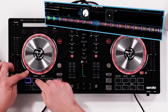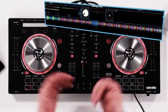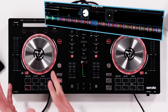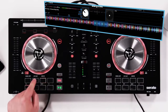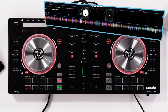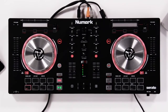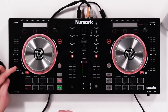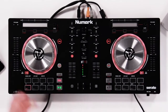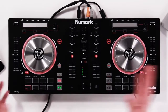Another mode is auto loop — hold pad mode and go into auto loop mode, which is great for performance-based things and great if you don't want to think about where the loop is going to be. We have a few different regions: 16th, 32nds, and so on — press it to turn it on and press it to turn it off. The third pad mode is sampler mode. Hold the pad mode button, select sampler, and now you can add your own samples in right over the currently playing track on that deck.